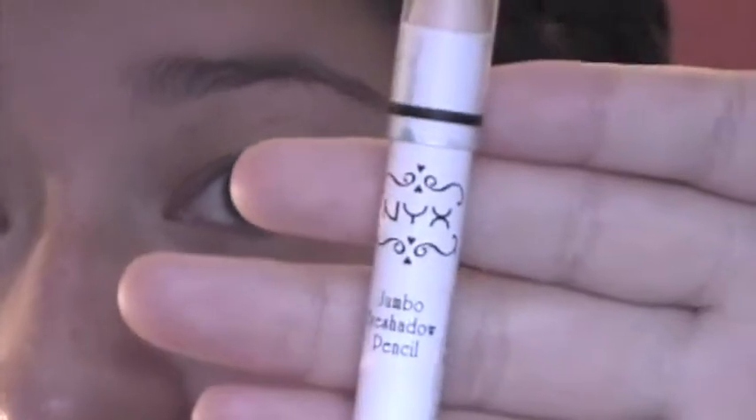As a base for my eyes I'm going to be using NYX Jumbo Eyeshadow Pencil in navy blue. I'm just going to apply that to my lid and use my ring finger to blend it out.